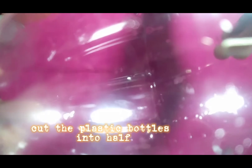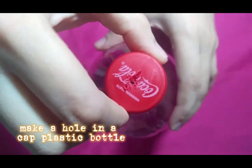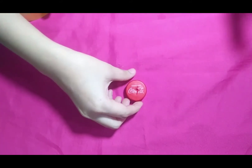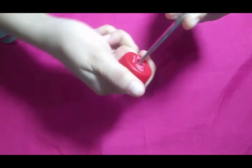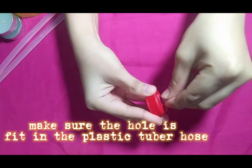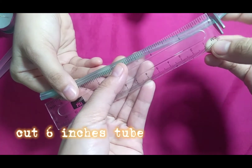The first step is to cut the plastic bottle in half. In the plastic bottle's cover, we make a hole using scissors or any sharp object. Make sure that the hole is large enough for the tube to fit inside. Then we cut a six-inch tube.